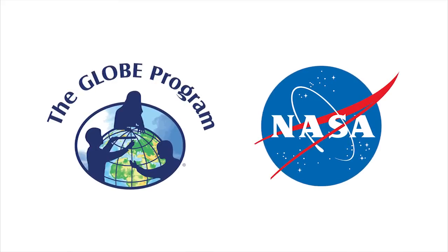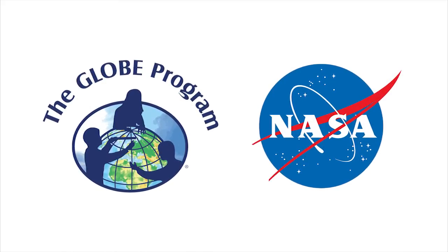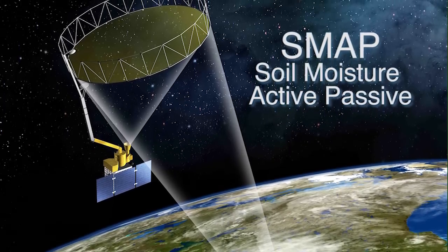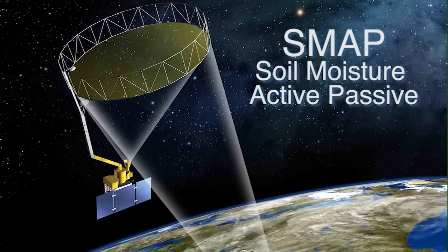You and your students can earn a spot on this map by participating in one of the latest NASA projects to pair with GLOBE. The SMAP satellite mission is partnering with GLOBE to bring yet another great STEM learning experience to students.